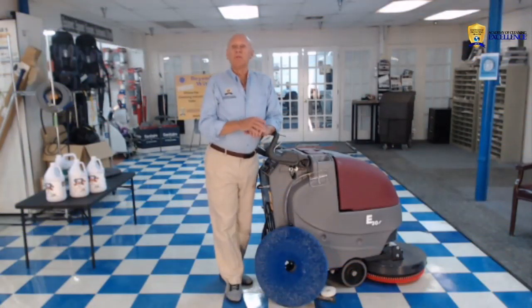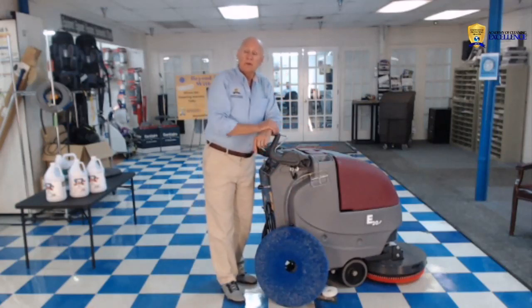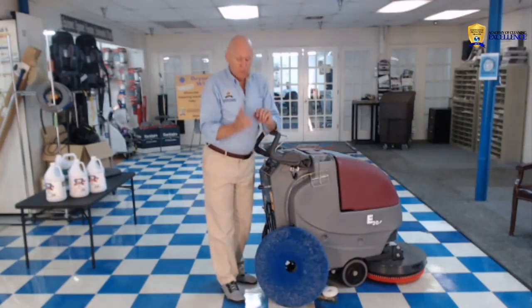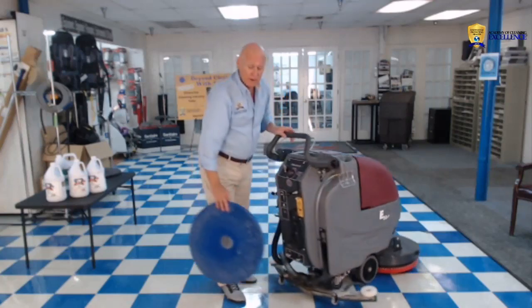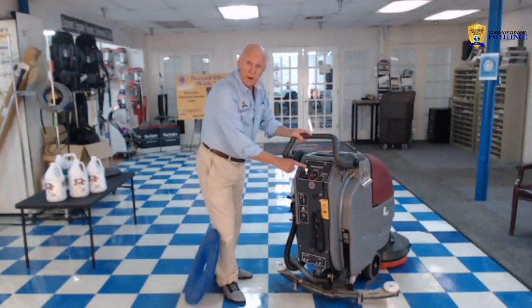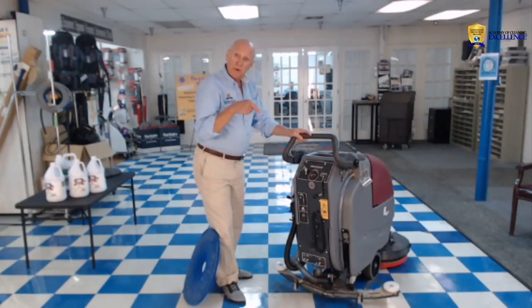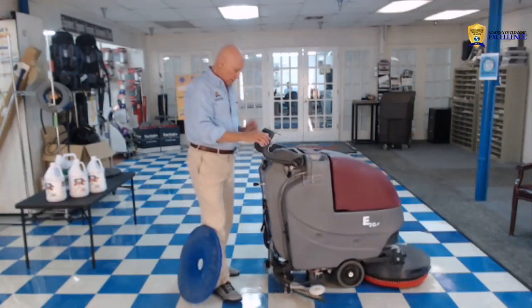Sometimes you're going to want to top scrub and recoat the floor. The first thing we need to do is change the pad — put the blue pad on and take the red pad off. This particular machine has a very convenient feature: this little switch right here. If you turn it to the left, the pad drops off the floor.